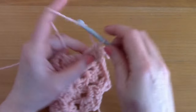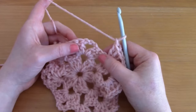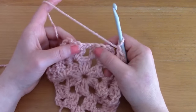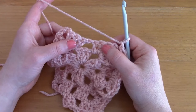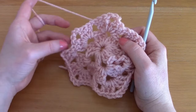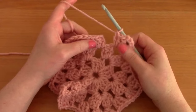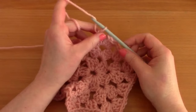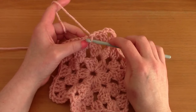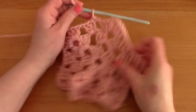Every time you reach a corner, place a cluster of three, chain three, and a cluster of three double crochets. Chain one, go into the center with just three double crochets, chain one, and repeat. To finish off this round, chain one and then slip stitch to the first chain three. Our round is complete — as you can see, it's really taking the shape we want.